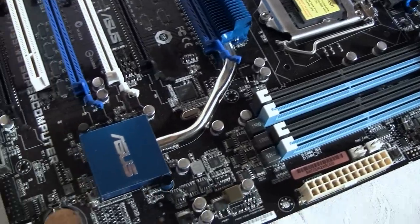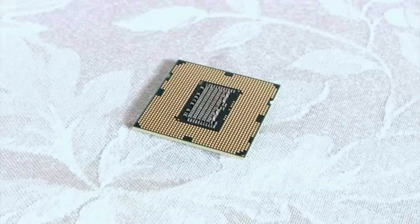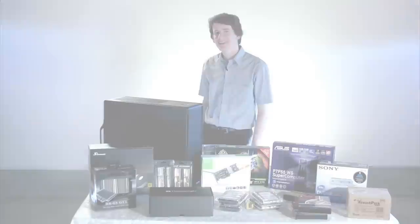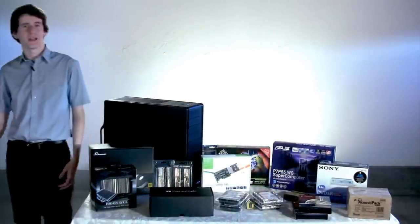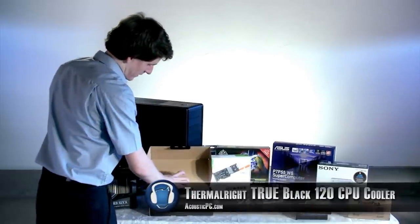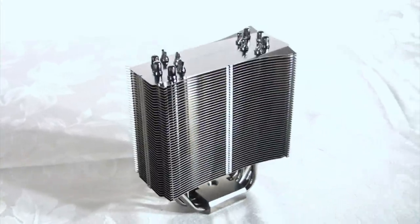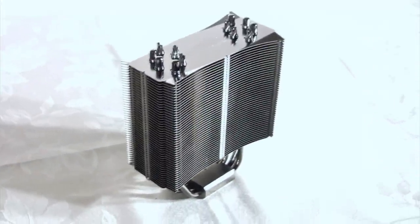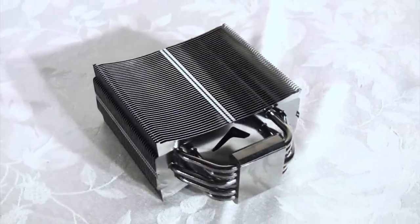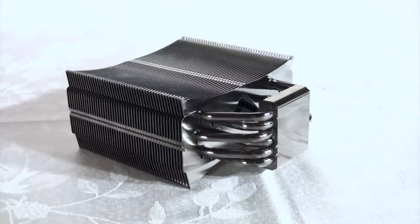But the processor's stock cooler will spin very loudly. Since the processor is one of the hottest parts of the PC, it needs adequate cooling. The stock cooler can handle this, but it won't be quiet. This is why we here at Acoustic PC also carry quiet high performance coolers, like the Thermalright True Black 120 CPU Cooler. This cooler has black nickel plated fins and 6 heat pipes for better cooling. It has a copper base to maximize heat transfer between the CPU and the cooler, and the fins of the cooler can fit 120mm fans.